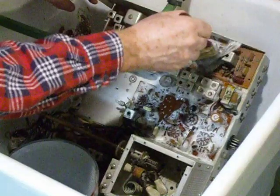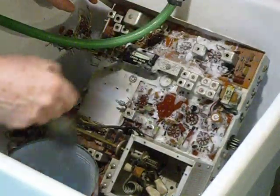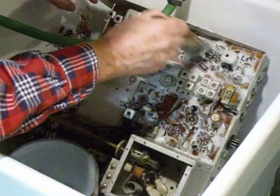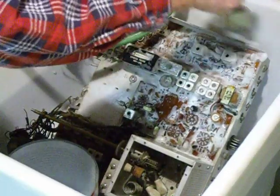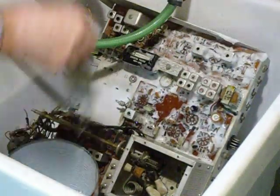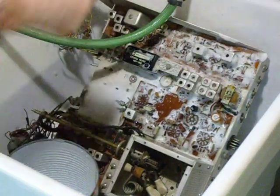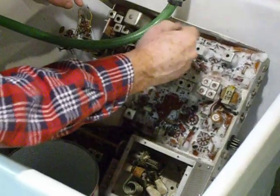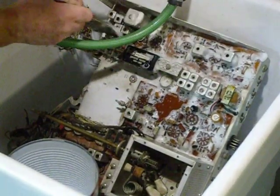I first started using this technique back in the 60s with Motorola gear — worked out really good. On the previous segment we talked about the LMO. I didn't do this to the LMO, or VFO as you might call it. That I just did with a damp rag and my little toothbrush to get the dust off — it didn't need all this washing.